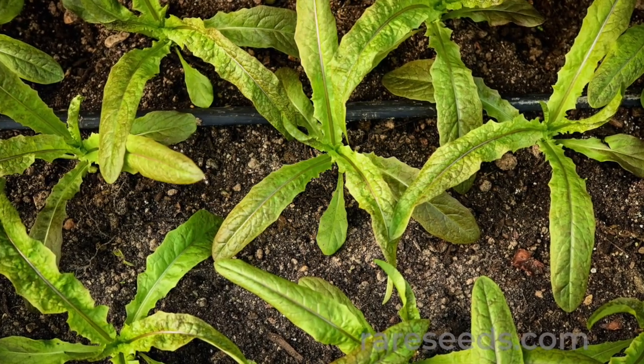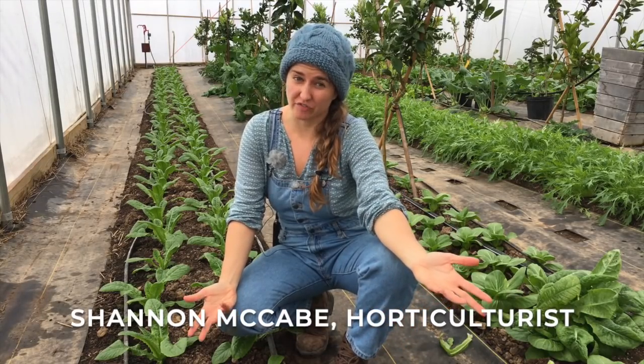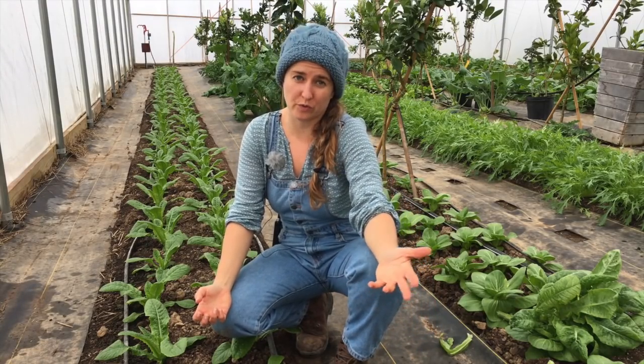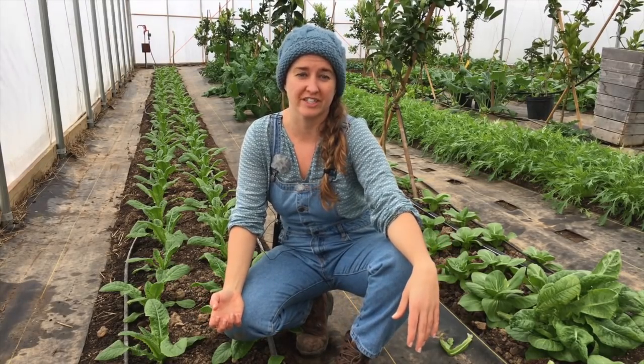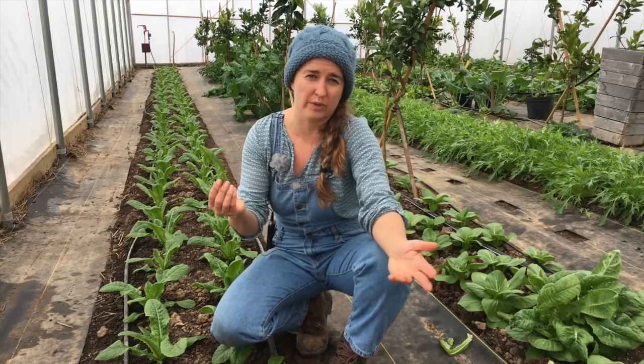Celtus is a great grower in the winter greenhouse. So while it may be new to us at Baker Creek, Celtus is actually a very ancient vegetable. The cultivation of the lettuce species dates back to ancient Egypt, and lettuce was grown for its stem in Byzantine Greece, where they pickled it and considered it a delicacy. It's not known whether Chinese Celtus is directly descended from the ancient Greek type, or if it came about on its own in China.